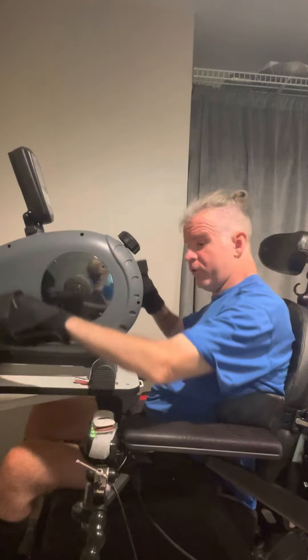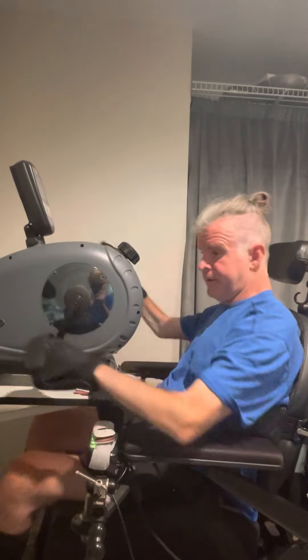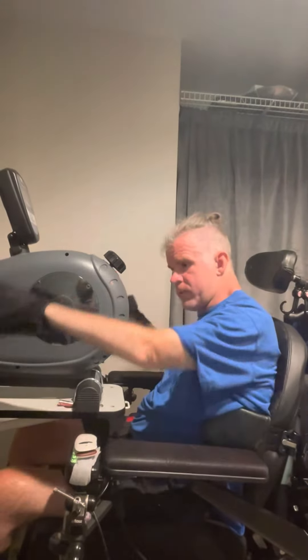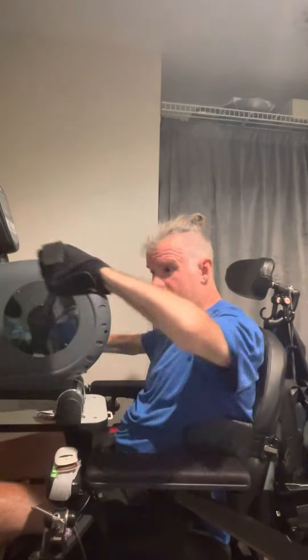It feels pretty easy so far, so I'm gonna go for a little pedal and see how long I can go for — hopefully at least half an hour. I must say it's nice feeling progress. I feel pretty strong right now. I haven't done a video in a while, so here's a little update. I'll talk to you guys soon — off I go!